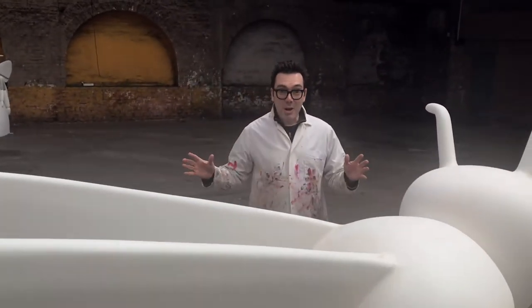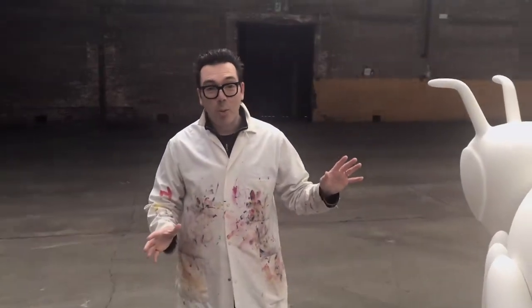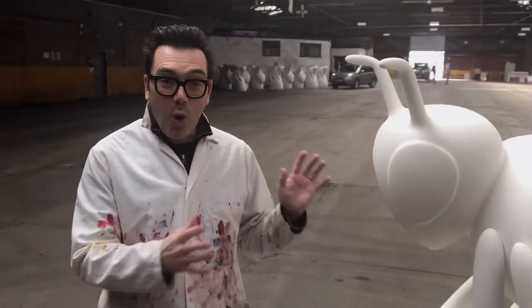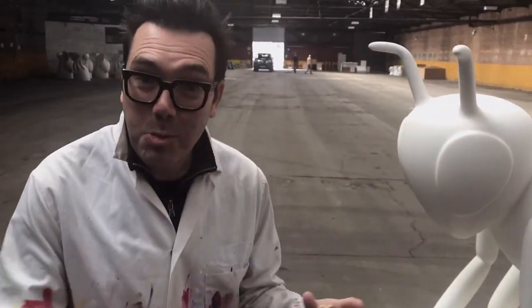She's white at the moment, but over the next couple of months you're going to see her transform into a multi-colour, floral, spectacular sculpture — hopefully.